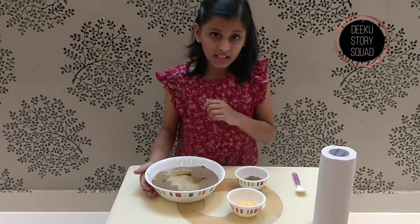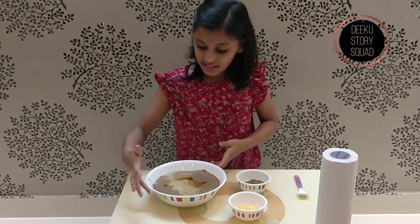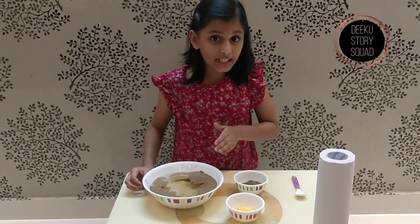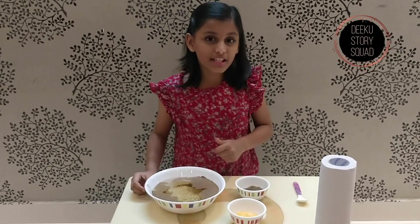Do you know why the pepper stays afloat? Well, I do. It stays afloat because of the surface tension in the water. Do you know why the pepper moves away when I dip my finger into the water? It moves away because my finger disturbs the surface tension in the water.